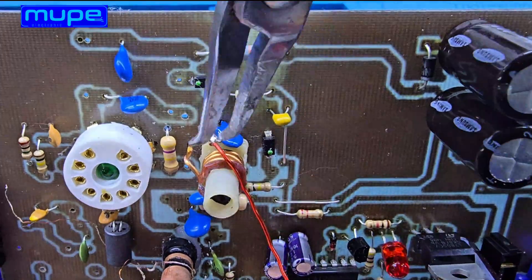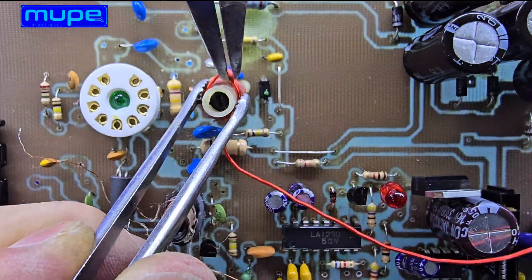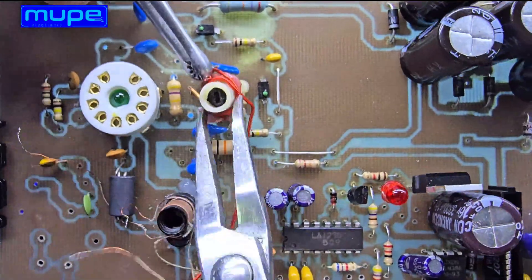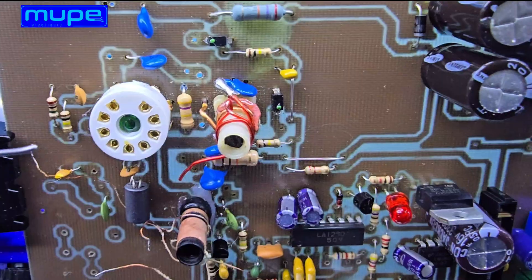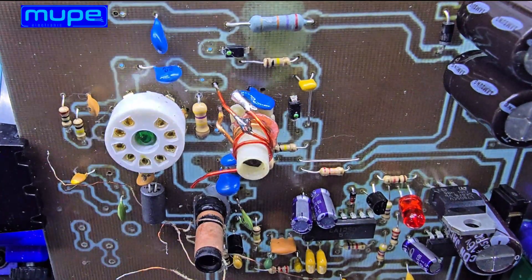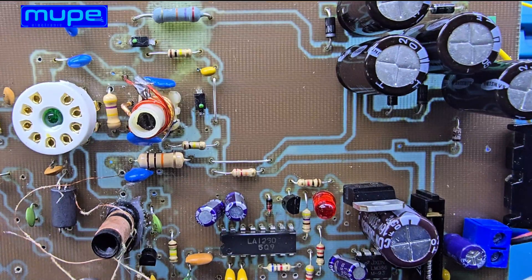When designing an FM tube tuner, the most challenging part is always the oscillator coil. To make it oscillate properly across 88 to 108 MHz, you have to get three things just right: the number of turns, the wire thickness, and even the direction of the winding. Add just one extra turn and the entire frequency range drops down. Take one turn away and the oscillator jumps above 108 MHz. Wire thickness matters too — a thicker wire means lower resistance and a slightly wider tuning range, but it also changes the coil's physical length and spacing.